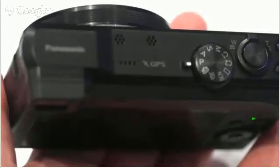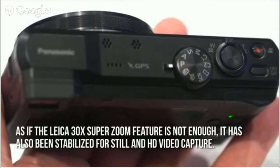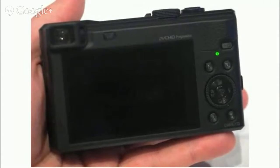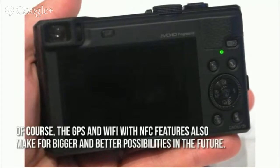Now let's have a look at some of the main positive aspects. As if the Leica 30x Super Zoom feature is not enough, it has also been stabilized for still and HD video capture. Thanks to the EVF or eye-level viewfinder, viewing stability is definitely improved. Of course, the GPS and Wi-Fi with NFC features also make for bigger and better possibilities in the future.